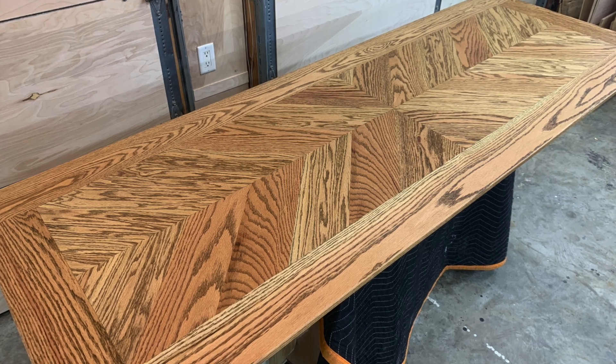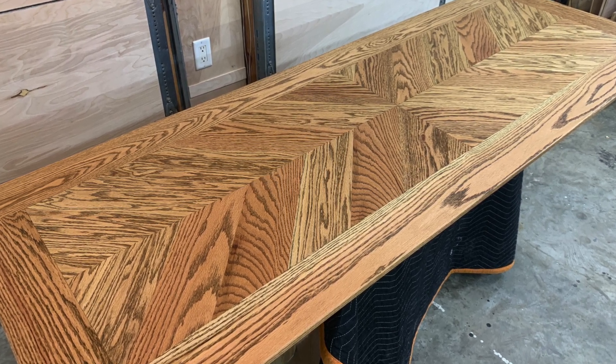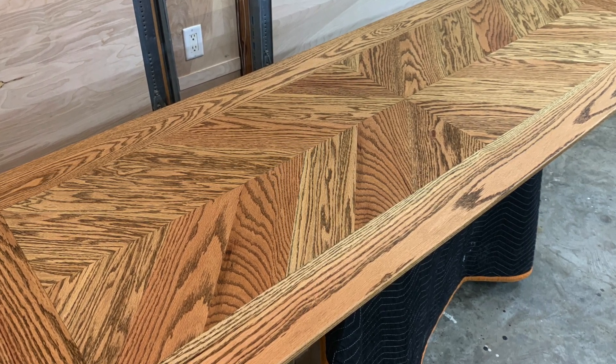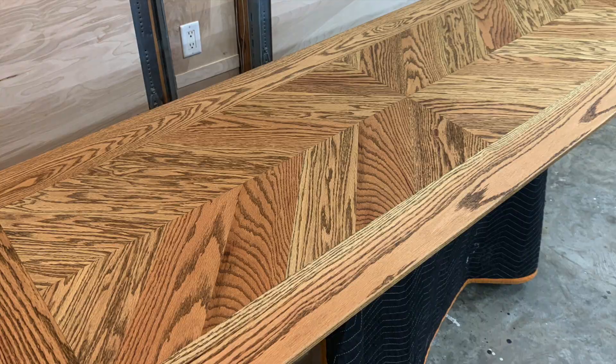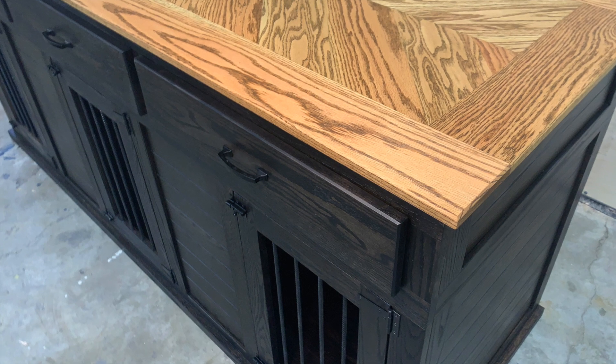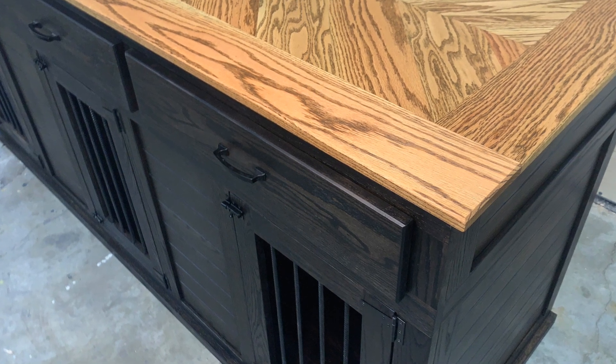Today we are making this red oak double chevron table. This tabletop was made for a dog kennel that I built, and that is my video just prior to this one where I show the building of the dog crate that this tabletop was mounted to.